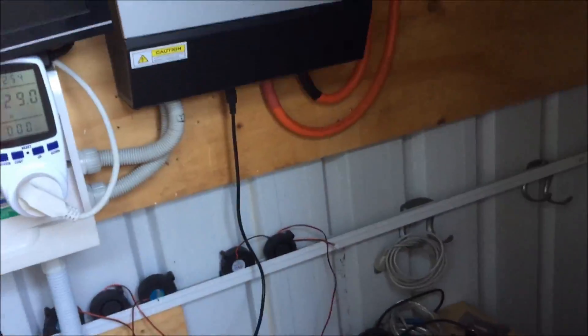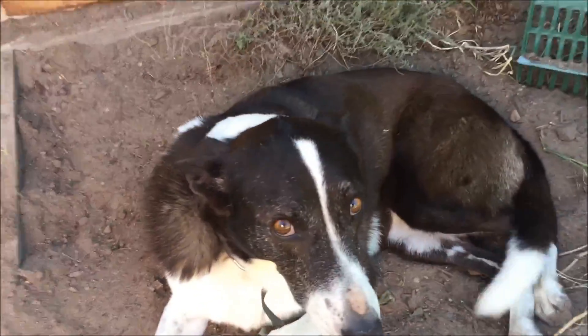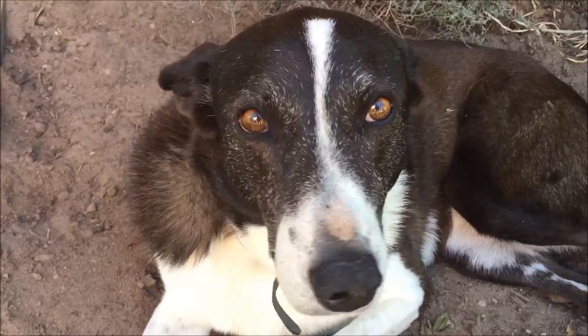So from here let's go up to the shed to have a look at the next thing I'm working on. The dog dug a hole — she looks very guilty. That was the strawberry patch.